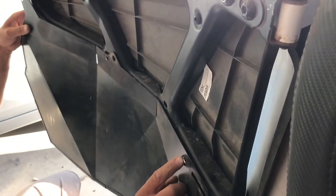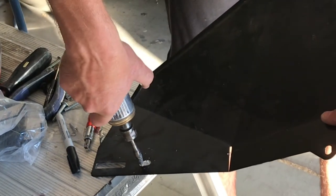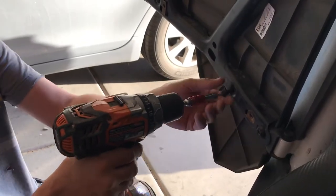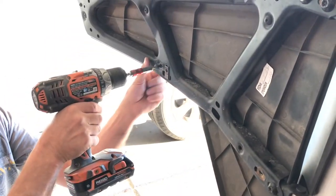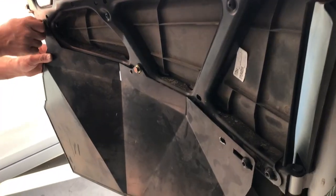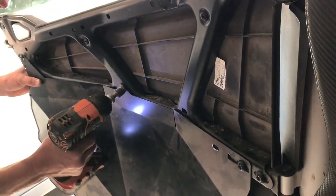I held the door insert back up into place and saw that I was barely off on one hole, so I had to drill it out a little more. I drilled another hole and used a die grinder to smooth it out, then checked it one more time and it looks good. After reinstalling the door insert with those three bolts back in place — using the same bolt pattern so the door would still close correctly — I tightened those three bolts down.